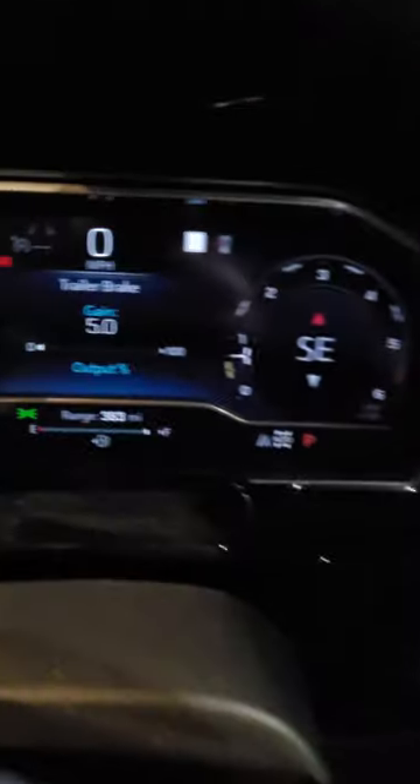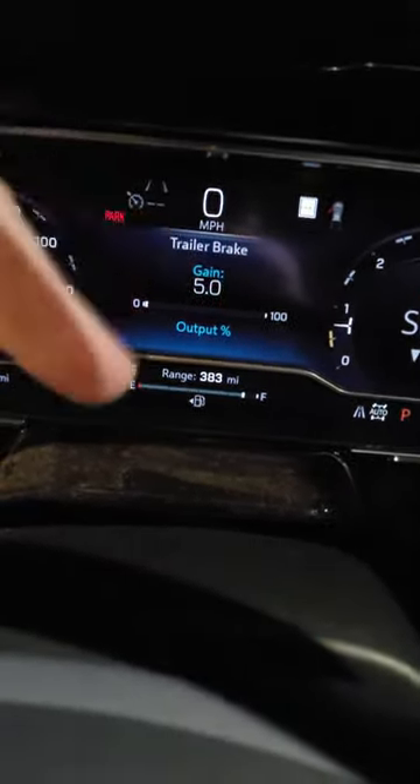I bought it to tow an RV, and right now I've just got the trailer brakes plugged in and I know they work. The problem is that after about one to three minutes of them being plugged in and you start to roll down the road, this thing throws an error that says 'check your trailer brake wiring' — boom, disabled — right here on the driver information console.